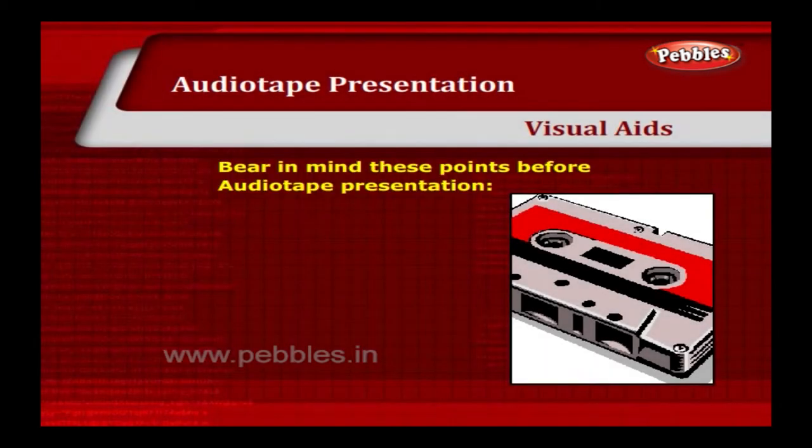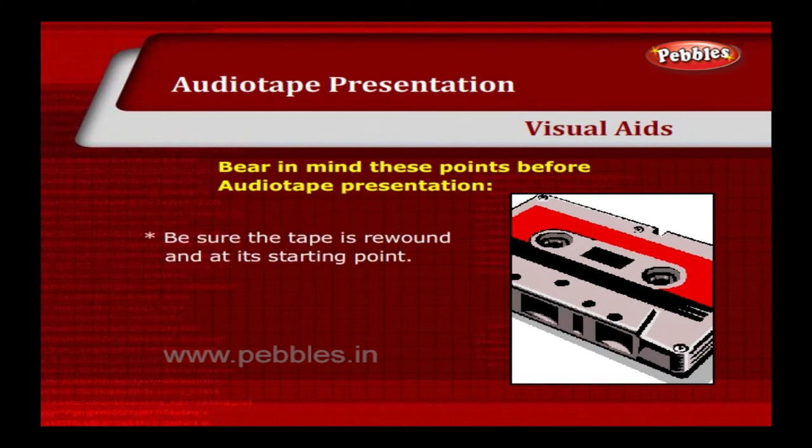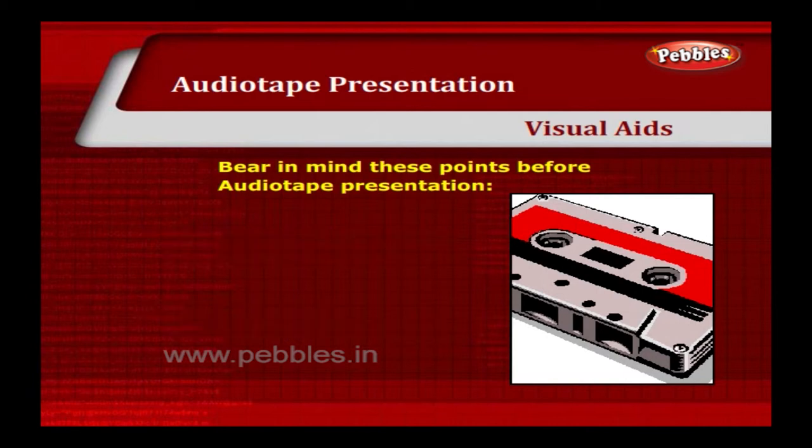Bear in mind these points before an audio tape presentation. Be sure the tape is rewound and at its starting point. Adjust the volume so all participants can hear. Use a high quality recorder to prevent distortion.